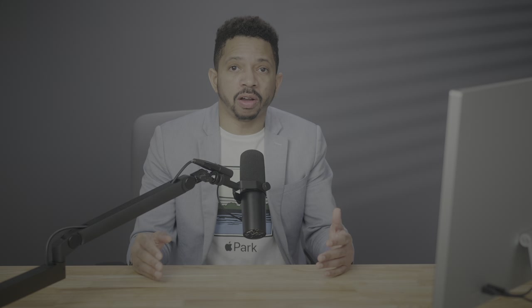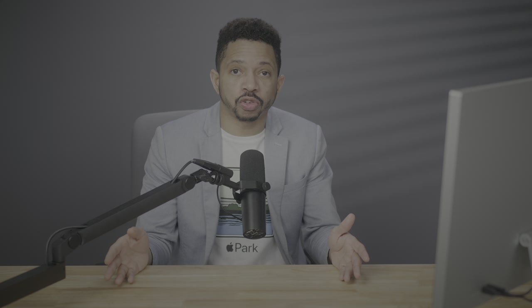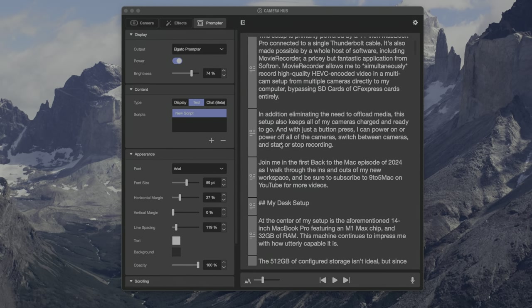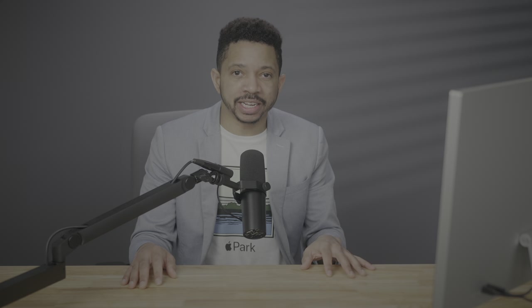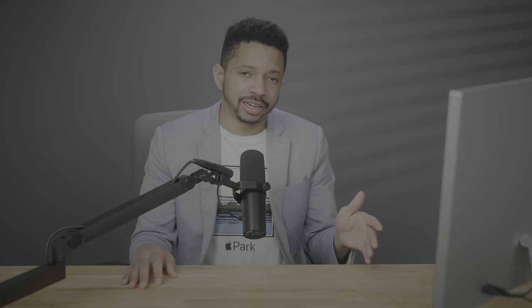The Elgato Prompter connects to my setup via USB and integrates with the Stream Deck Plus for direct control. With it, I can easily scroll forward or backward through my script, quickly jump between paragraphs, change the font size and brightness, or start or stop scrolling via the dial controls on the Stream Deck Plus. The Elgato Prompter is not perfect — especially the software, which leaves a little to be desired — but having a dedicated teleprompter has been an absolute game changer for me and has saved me tons of time. Stay tuned for a full breakdown and review of the Elgato Prompter in a later video.